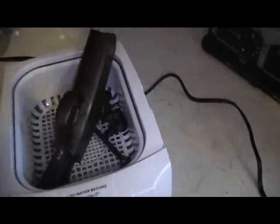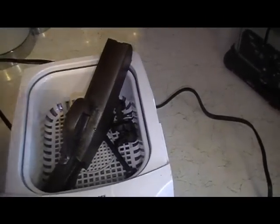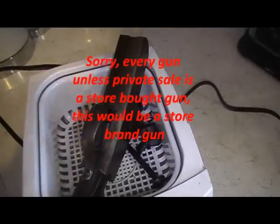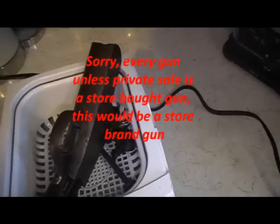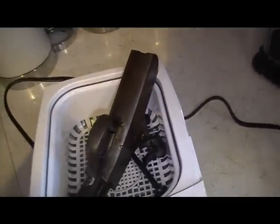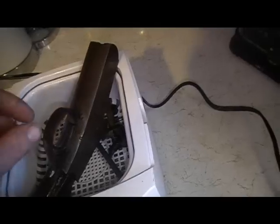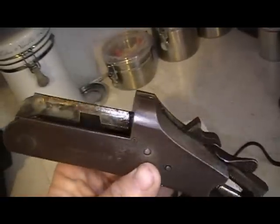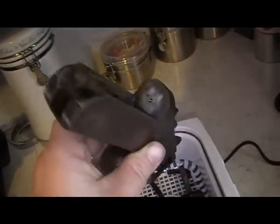I'm working on a little project here. I've got an old 12-gauge shotgun made by Hercules, by the Montgomery Ward company — a store brand gun. Iver Johnson and Stevens were famous for putting these out. I can't tell you what model it is; it doesn't have a model number. I'm trying to figure all that out myself, but it is a 12-gauge and I'm trying to get it restored and put back into great condition.